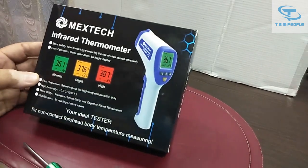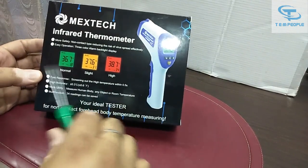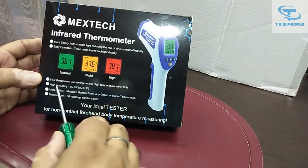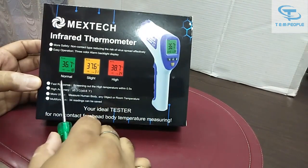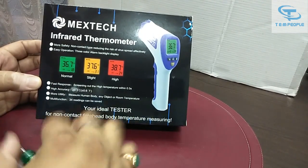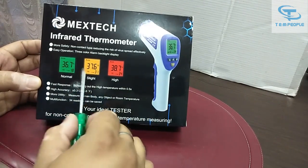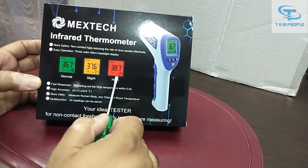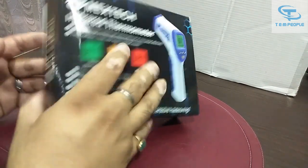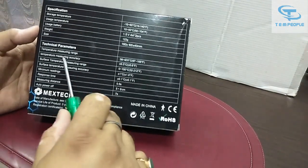This is the meter I received from Mextic. You can see there are three colors indicated on the box. If there is a normal reading, it will show green. If the temperature of the human body is slightly elevated, it will show yellow. And if the temperature is high, it will show red.